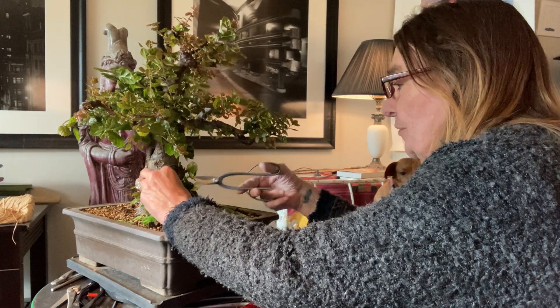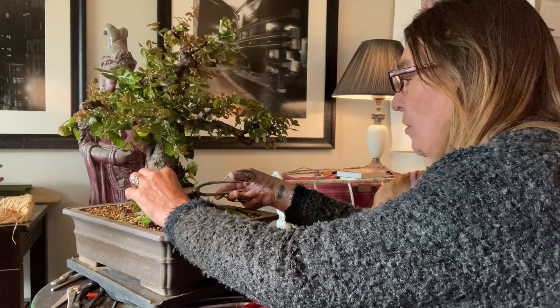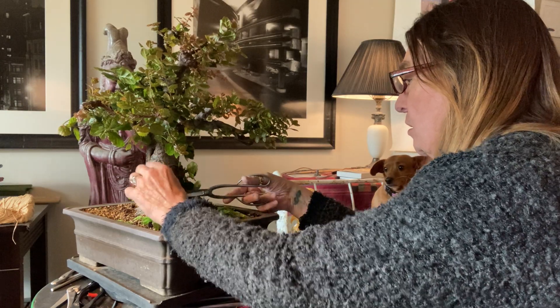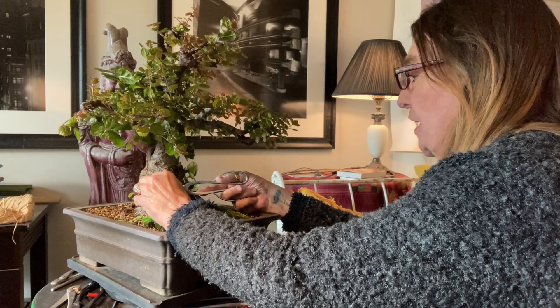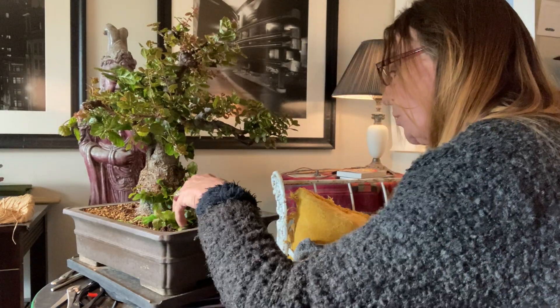I'll let this get thick enough to where I can hardly see where it starts in here. We'll take a minute and start clearing these guys out. That helped us fatten up our trunk quite a bit.